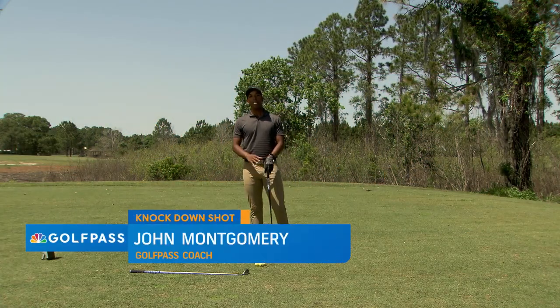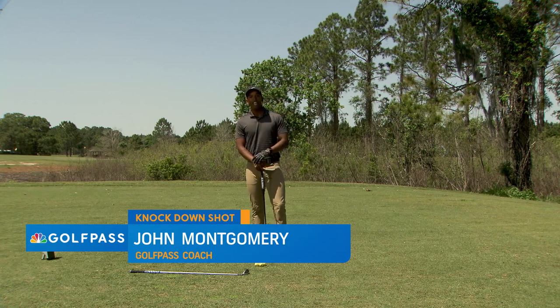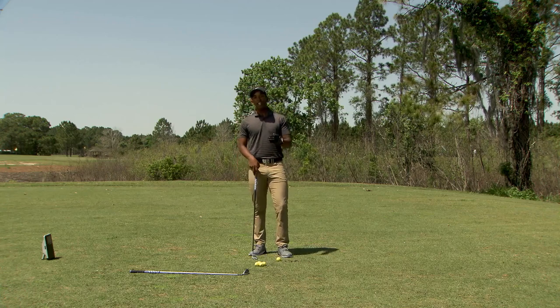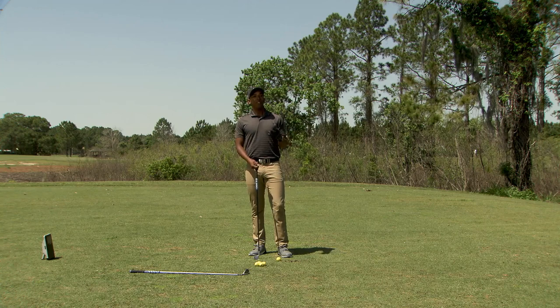Hi, I'm John Montgomery and I'm here at Mission Inn Resort & Club, home of the legendary El Campeon Golf Course. Today I want to help you hit a knockdown shot. A knockdown shot is a shot where the ball flies a little bit lower, and this has great value whenever you're playing in windy conditions.